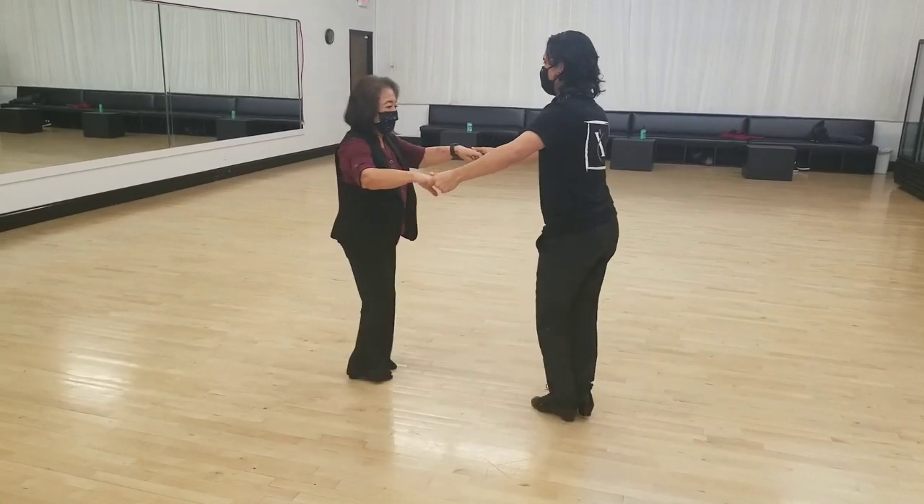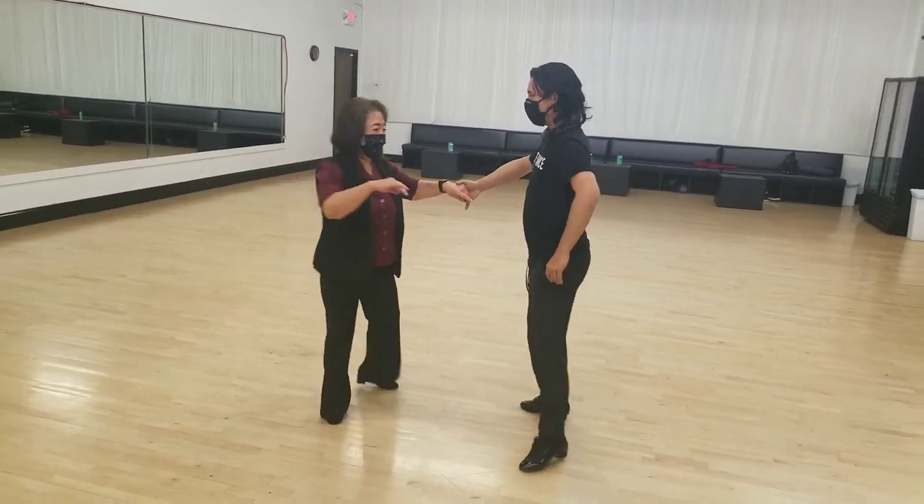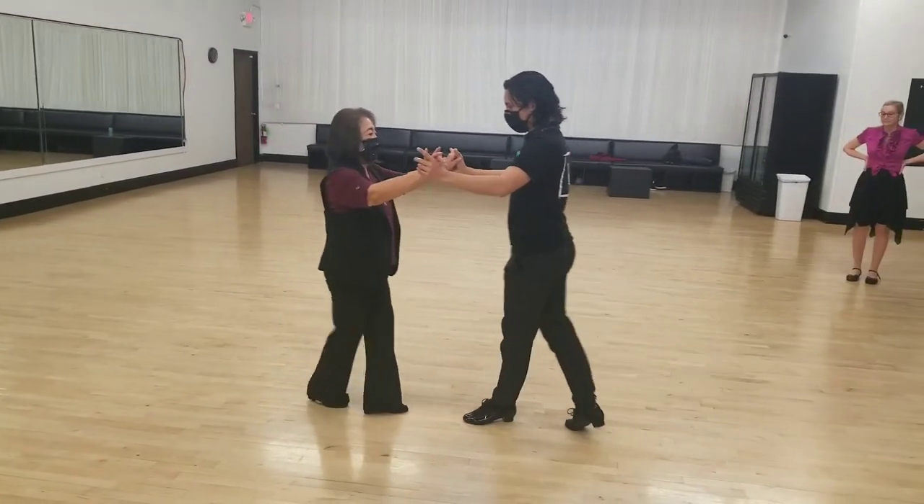We do a crossover break which goes to the wall — cha-cha-cha to the wall. Then we're gonna turn, cha-cha-cha, two, three, cha-cha-cha, two, three.